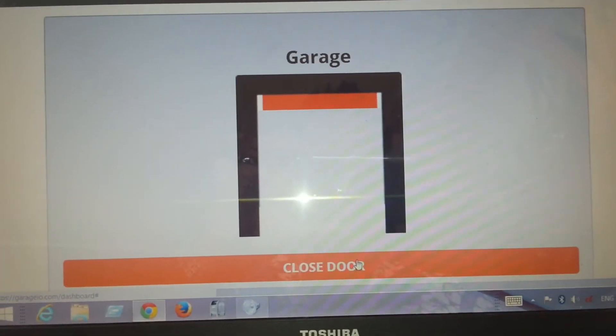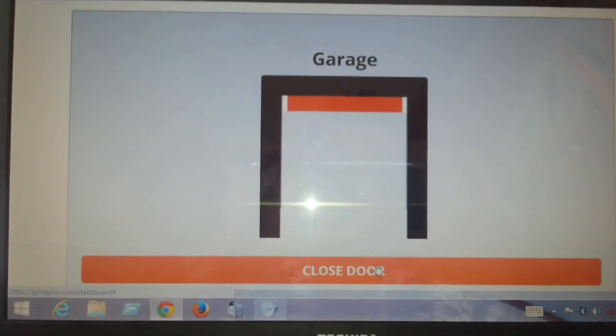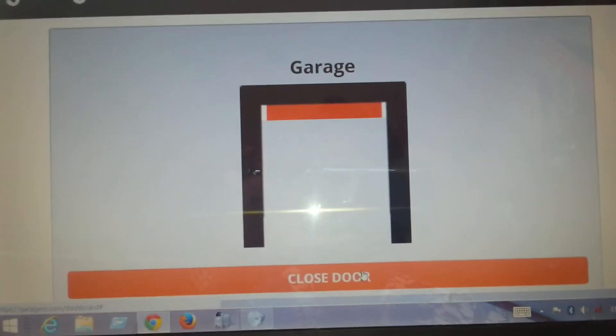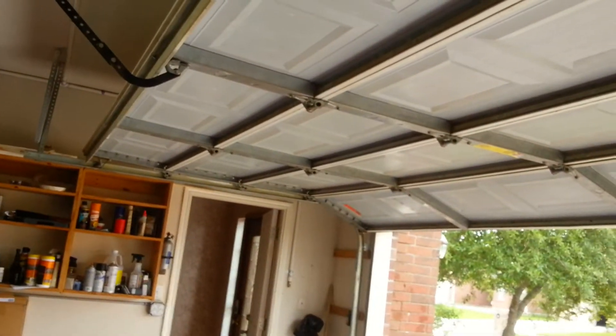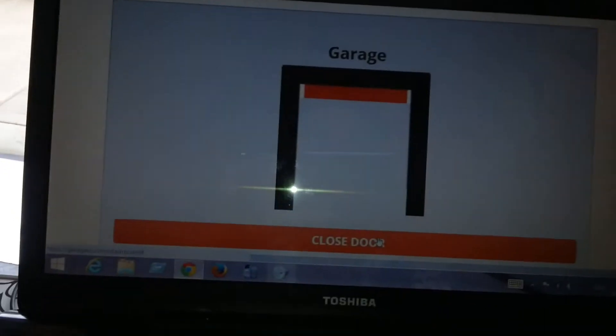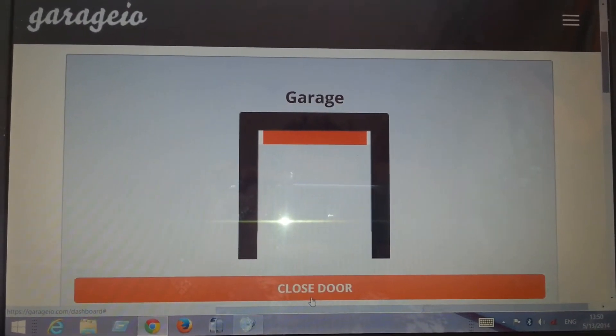Okay, this is a test of the Garagio automatic web-based, app-based garage door opener I just installed in my garage. You can see here in my garage, and I'm going to just click now on the internet to close the door.